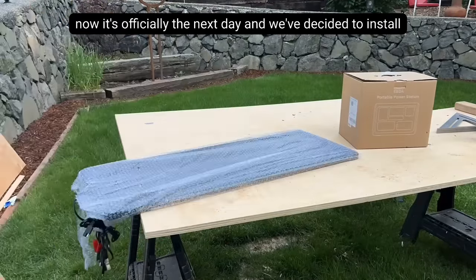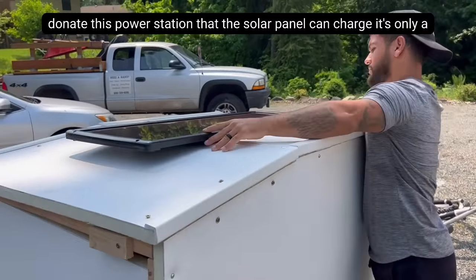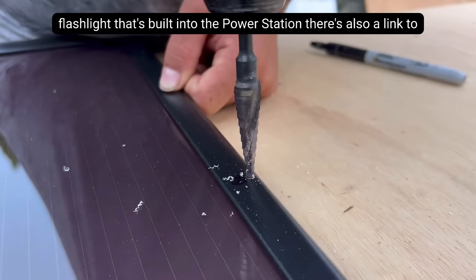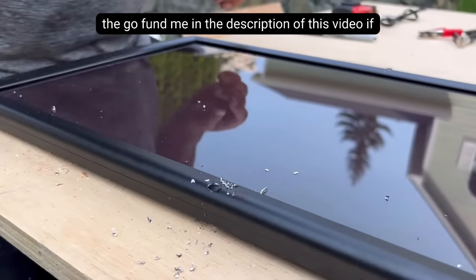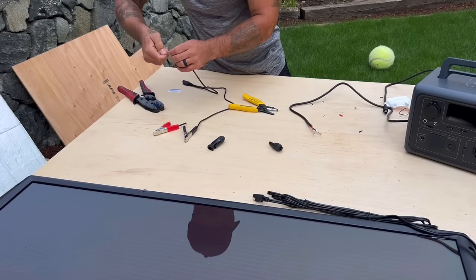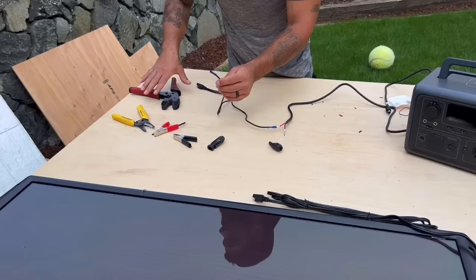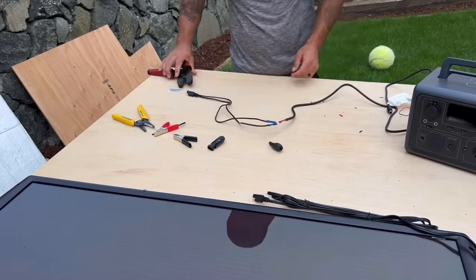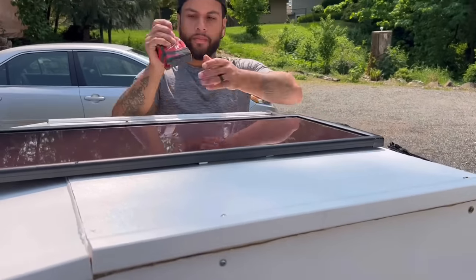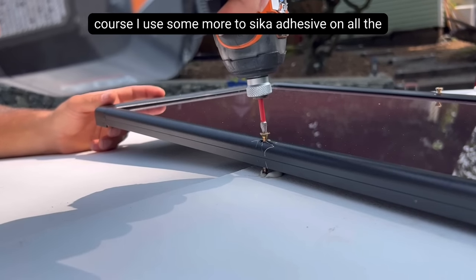Now it's officially the next day and we've decided to install the solar panel onto this bike camper to make sure Todd gets some power. We were also fortunate enough to have Teresa donate a power station that the solar panel can charge. It's only a 25 watt solar panel, but it should give him enough power to charge a cell phone and use the flashlight that's built into the power station. There's also a link to the GoFundMe in the description — 100% of the proceeds will be used to help people in need. I wired up the solar panel to the power station, then screwed the solar panel to the roof through the foam into a 2x4 to make sure it'll be nice and secure. I also used some more Sika adhesive on all the screws to make sure the roof won't leak.